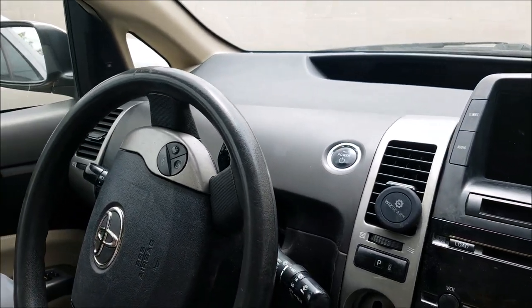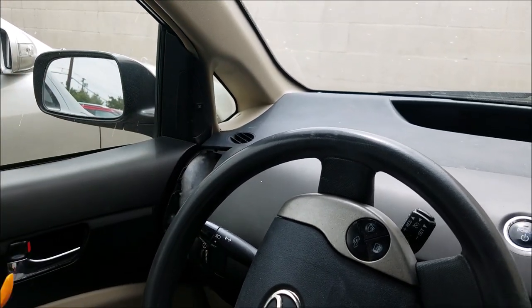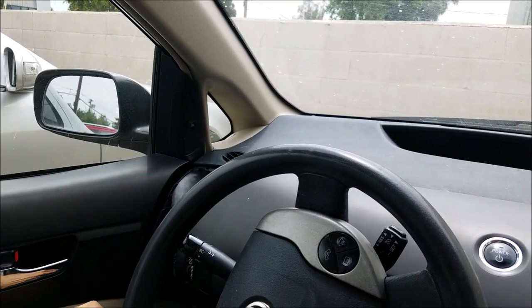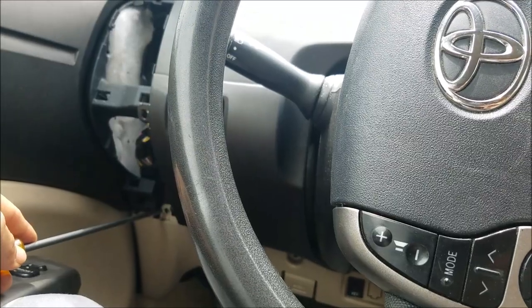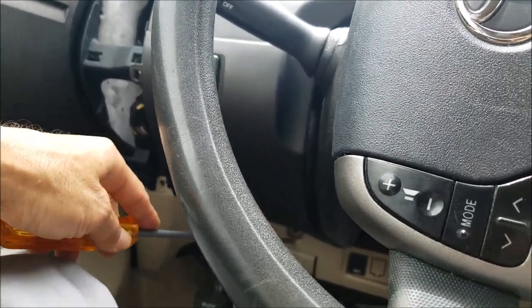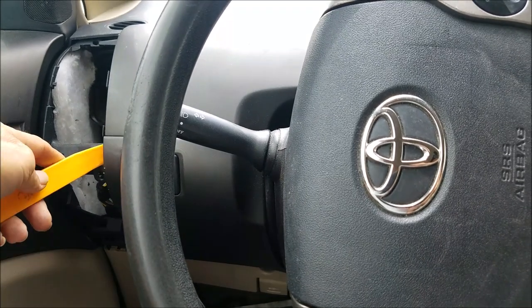The first step: remove the AC vent on the driver side. Note that we already made everything loose — this is just for demonstration, so you might struggle a little to remove this part; you have to pop it out. Once you get the AC vent out, you need to remove the Phillips screw — one here and one under the dash — and then you can pop the panel underneath the steering column.